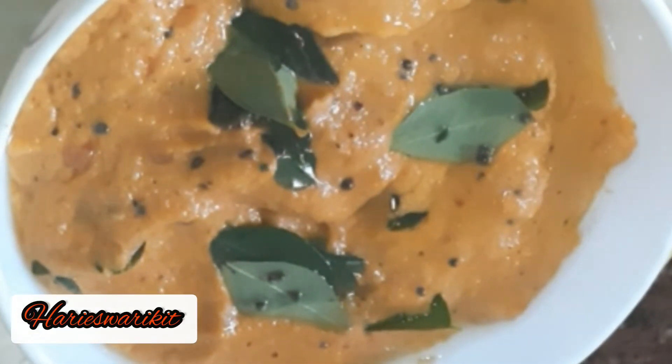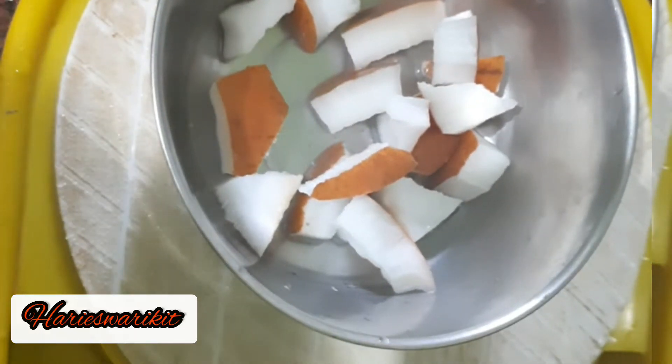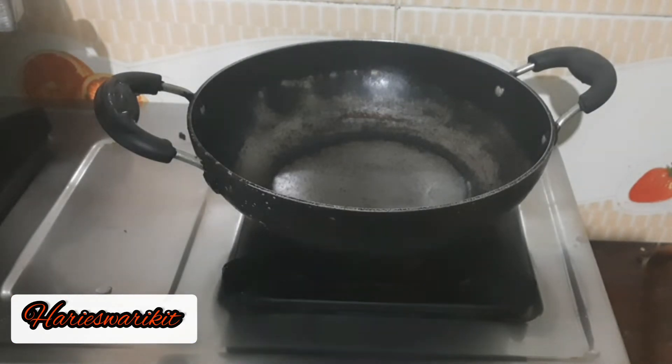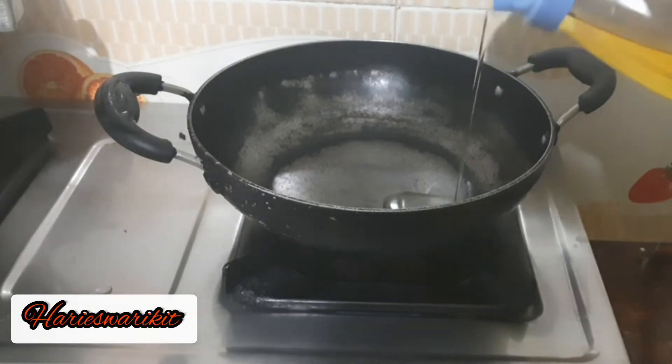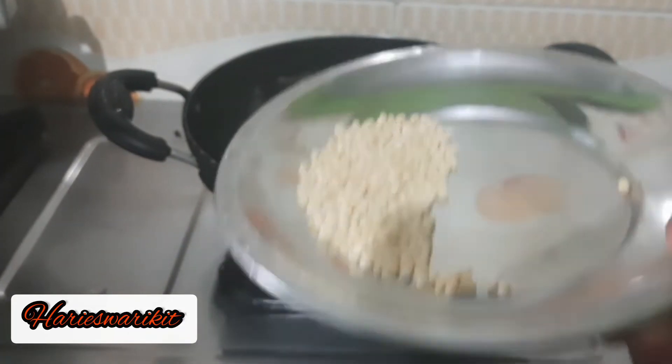We will mix the chutney. I am going to add 1 chutney. If you do add 3 chutney, you will mix it. Now, I am going to add some oil to help it.